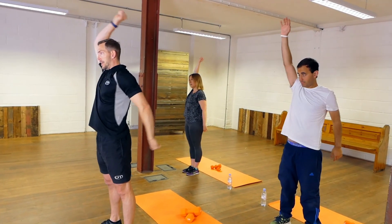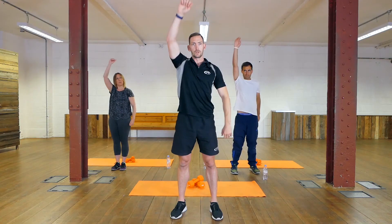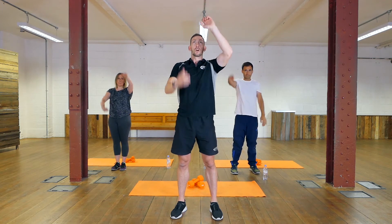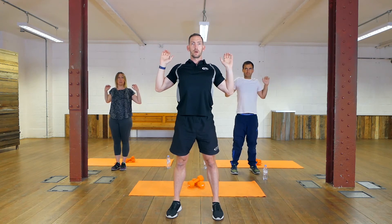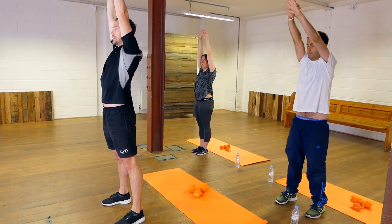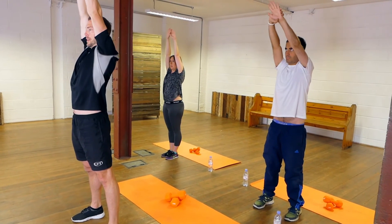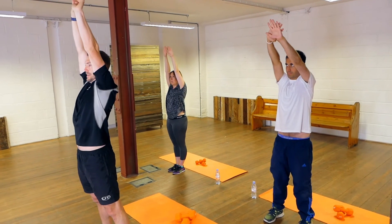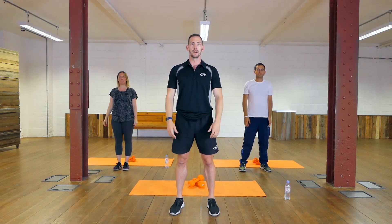Arms up, reach nice and high, and then draw your elbows down, pumping out your chest — up again, draw the elbows down. A few more times guys, keep it going, nearly done. Shake out your arms and that's your warm-up done.